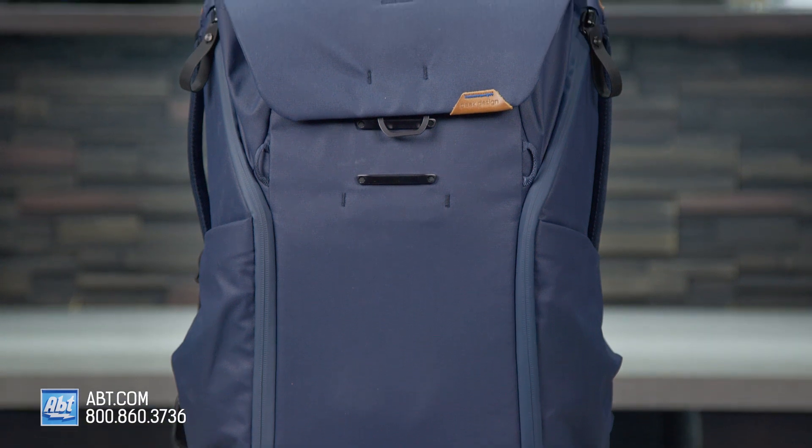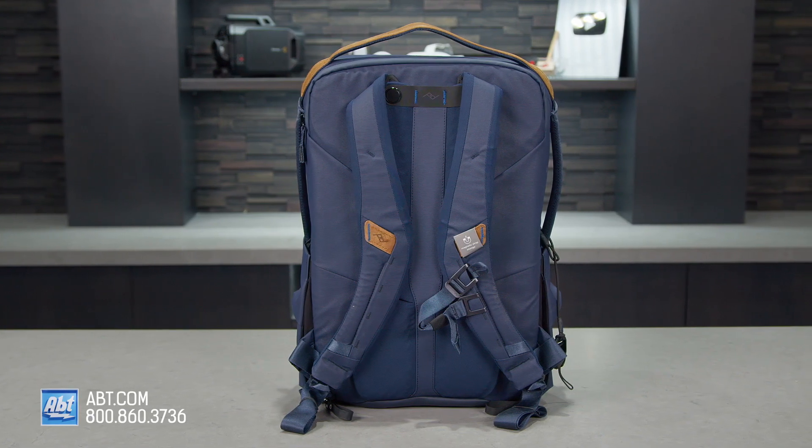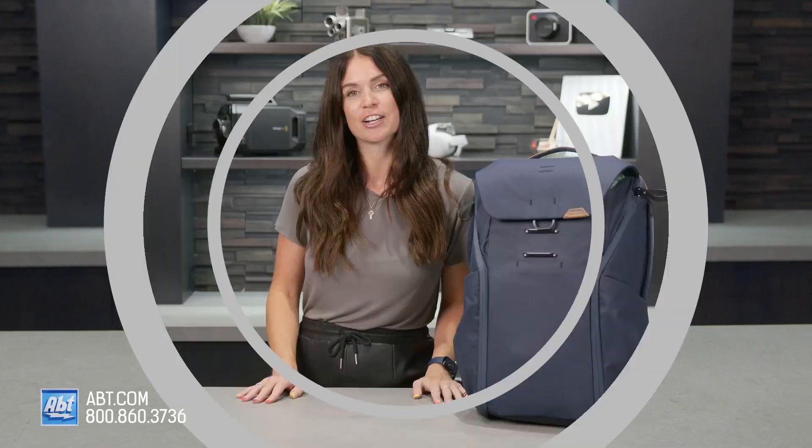If you have any other questions about the Peak Design 30 Liter Everyday Backpack V2, please reach out to us by phone, email, or chat with one of our experts online. We are always happy to help. I'm going to go see what I can fit into this thing. I'll see you next time.